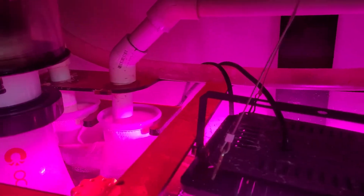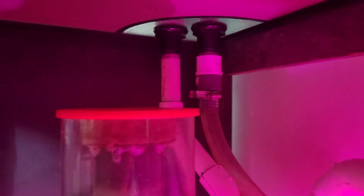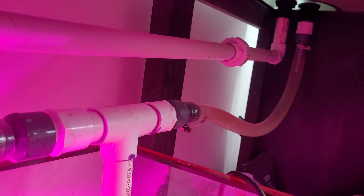I'll show you the overflow. I can get behind the skimmer. The hard plumb's in there — double 45 — directly into the sump. And then the return. I'll show you the other side as well.